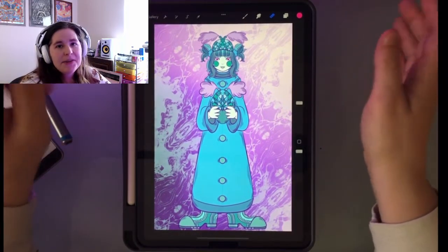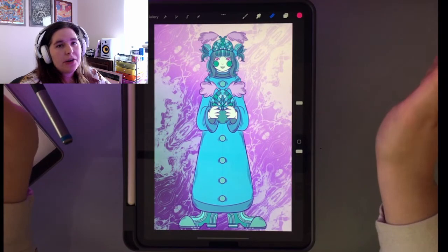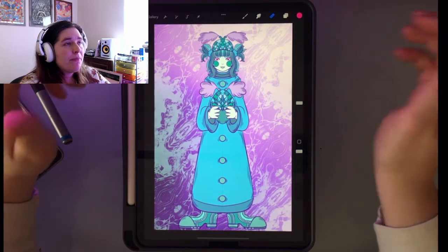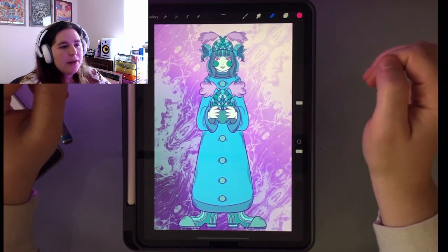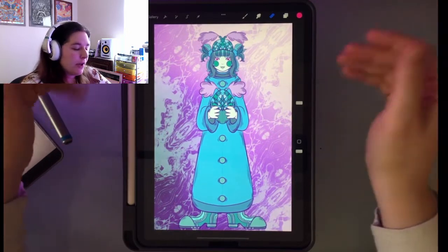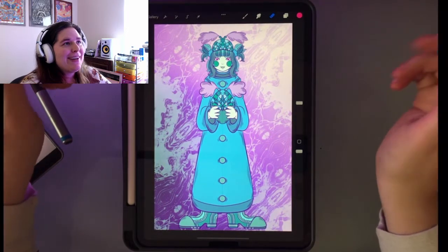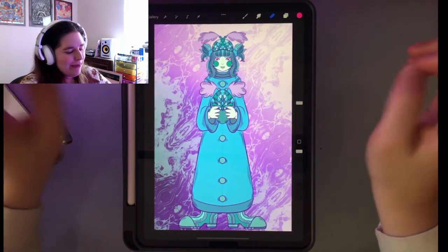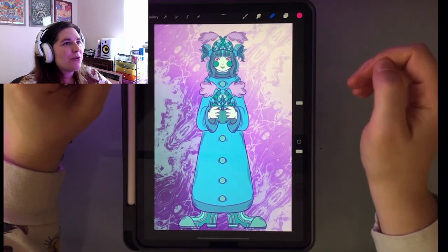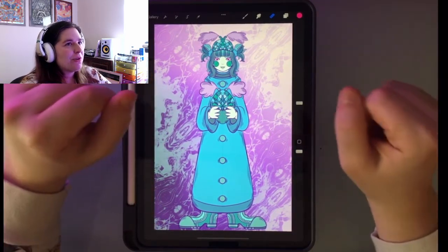Hey everybody, this is Leticia. I'm a digital illustrator and I'm going to talk about some of the fall illustrations that I've been working on. In this video specifically, I'm going to be talking about the acorn girl that I drew. She's super cute — really proud of this one. Not always successful drawing cute things, so this will be short and sweet.